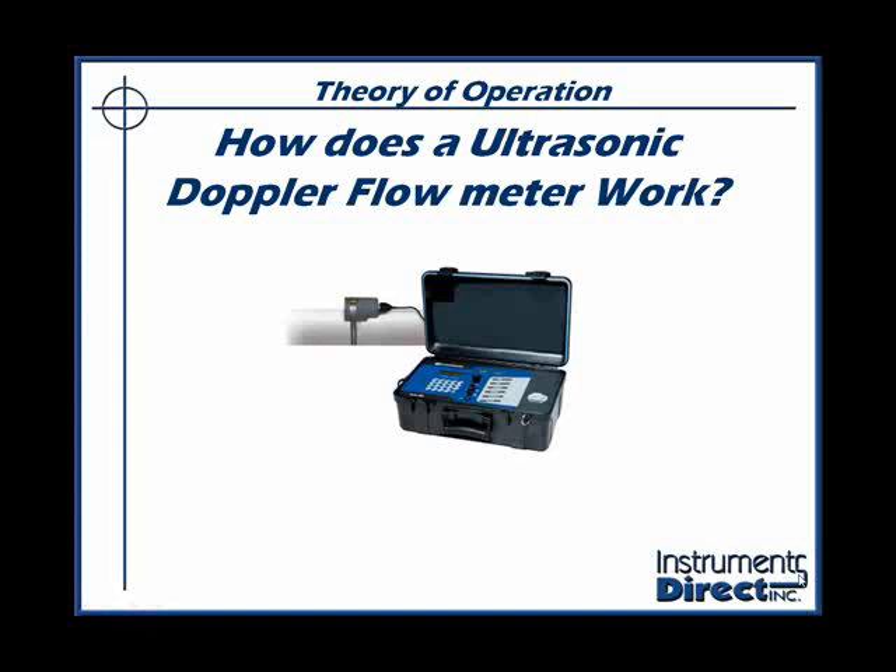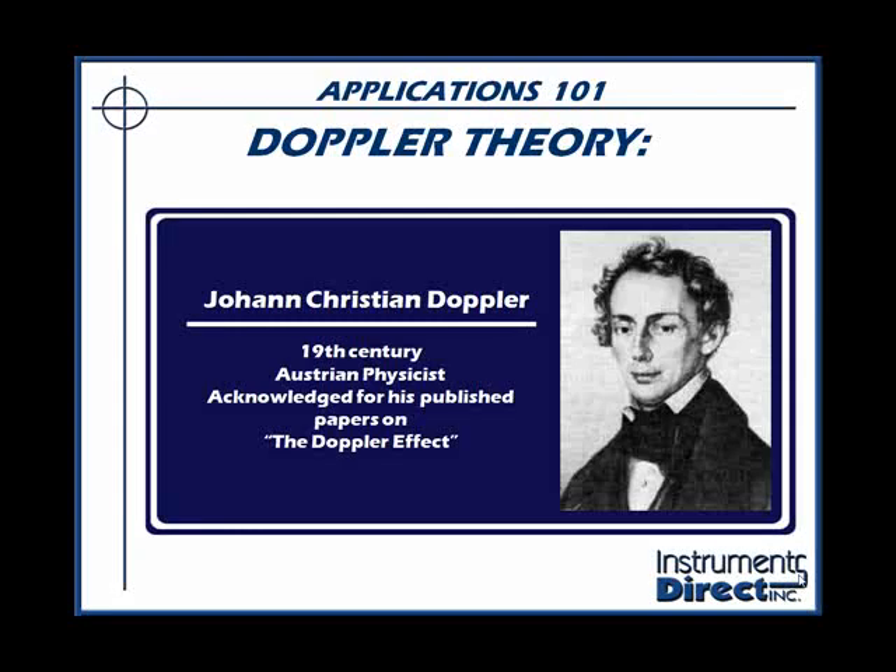Theory of operation. How does an ultrasonic Doppler flow meter work? Let's give credit to Christian Johann Doppler, a 19th century Austrian physicist known for his paper on the Doppler effect.